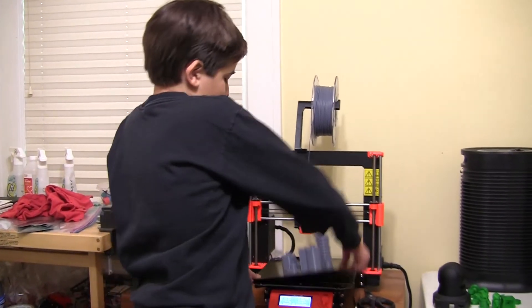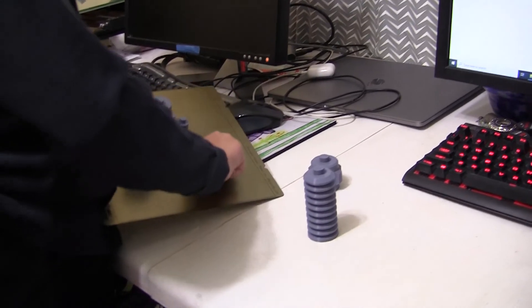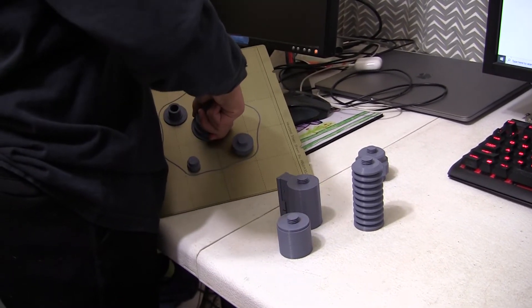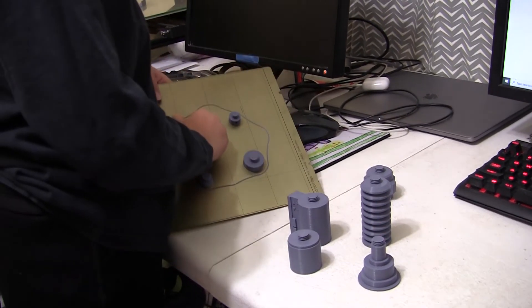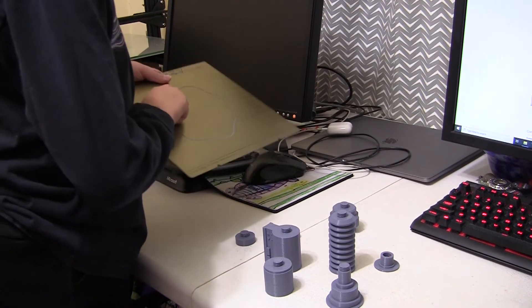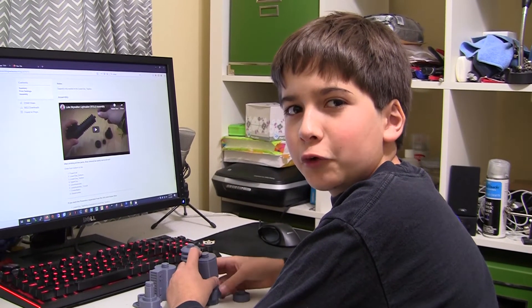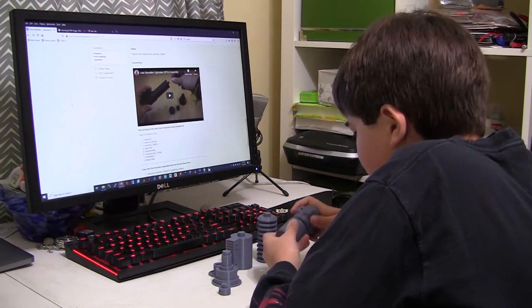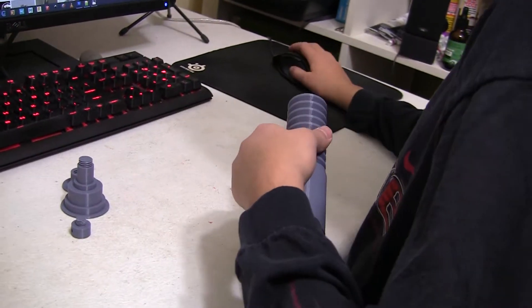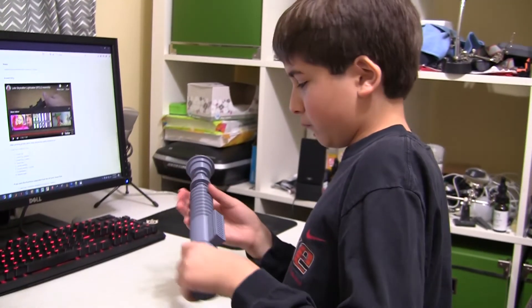It's done. It looks good. It's time to remove the parts. Okay it's done. It looks cool.